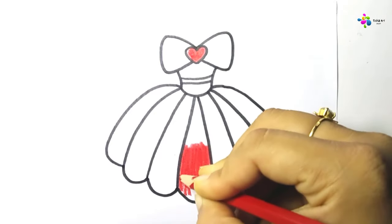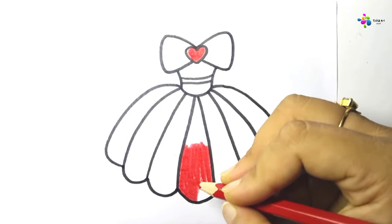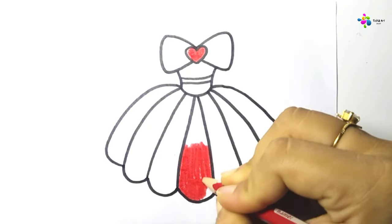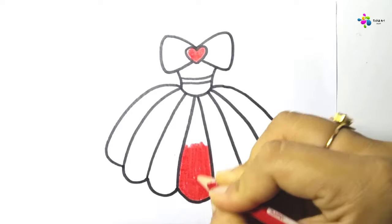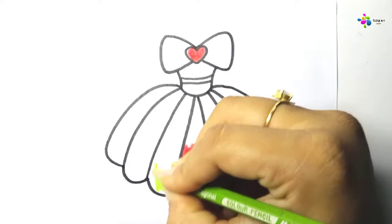J, K, L, M, N, O, P, Q, R, S, T, U, V, W, X, Y, and Z. Now I know my ABCs, next time won't you sing with me?